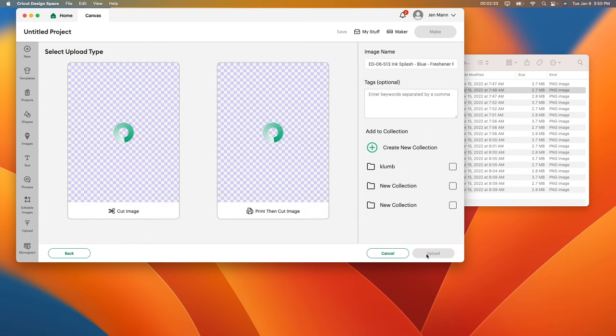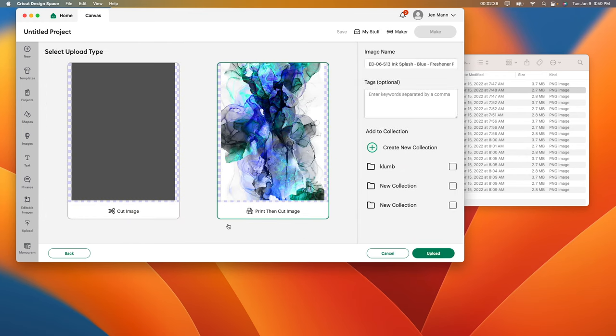I'm going to click Apply, and then make sure you always select the print-then-cut option, not the cut image. If you just cut the image, nothing would show up. Then you want to make an image name — I'm going to clear it and name it 'freshener.' Then just click upload. That's how you do it.